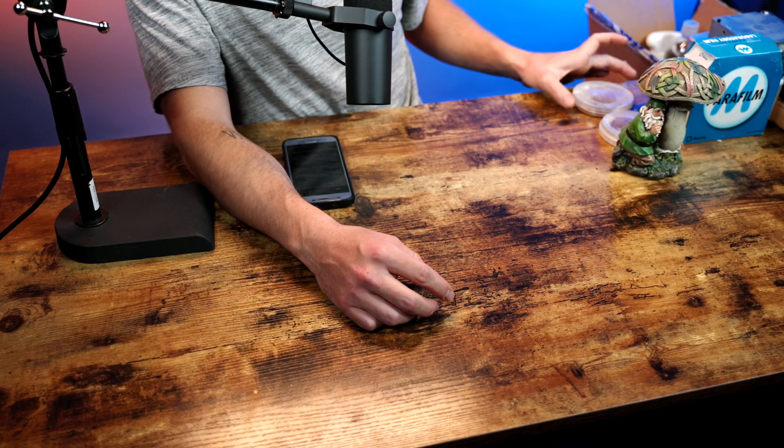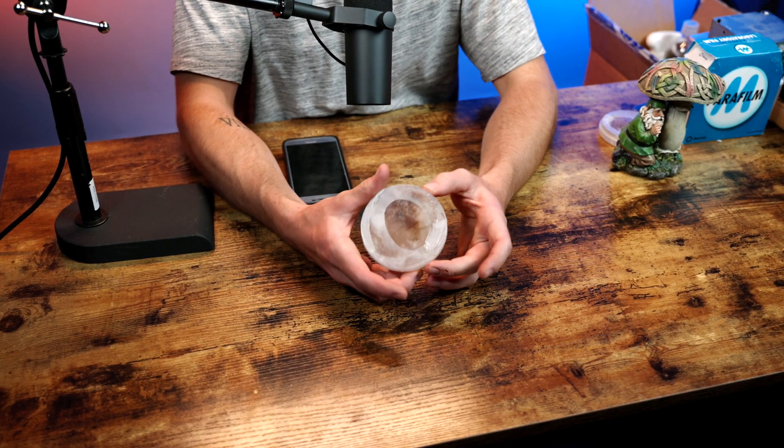Today we are doing culture transfers from the spores that we inoculated in episode two, so we have this nice little culture here.